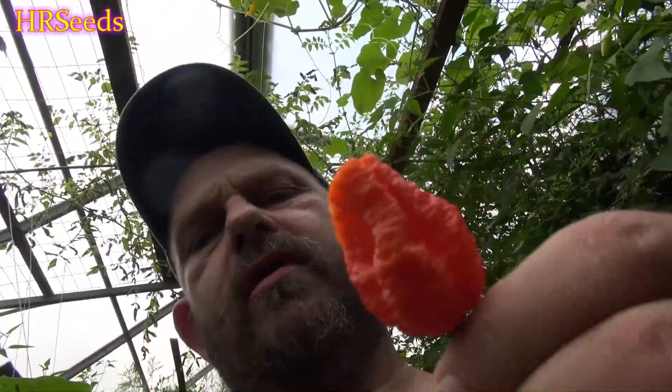Alright guys, I'm done — I gave you my pain. I gotta go blow my nose. Anyway, here it is. It has a very nice fruity smell to it too, by the way — I should smell my peppers more often. Most peppers don't have that kind of fragrance, but this one does. A very nice pepper, really like this one a lot. It tastes very nice. I'll have seeds available at the end of the year. Don't forget to like, share, and subscribe — I'll see you on the next one. Take care.